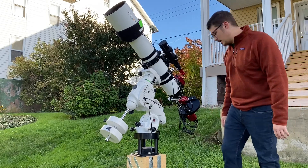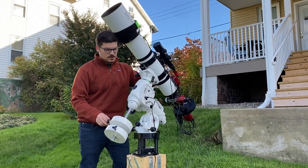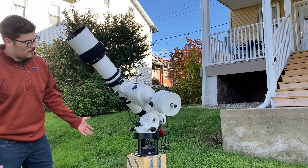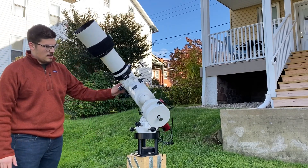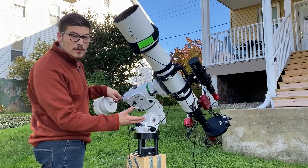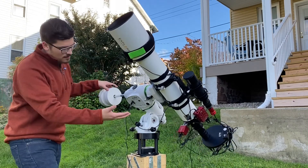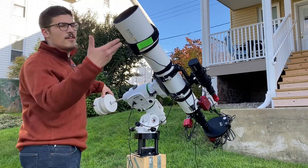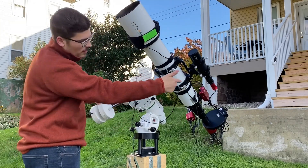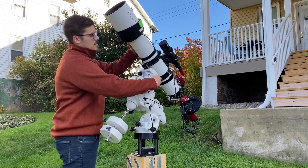Just real quick, I want to show off how everything works and how it looks. Here is the mount when it goes sideways — it has nice clearance on all sides. I've been playing with how the setup is configured, whether I want my filter wheel upside down or not. I've actually changed it so that the filter holder part is now on top.